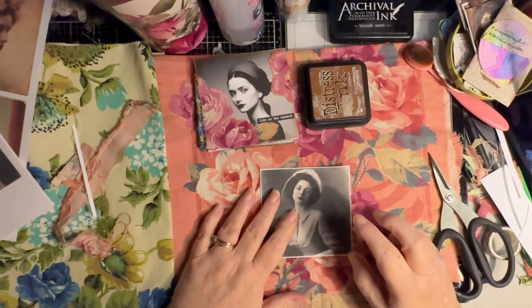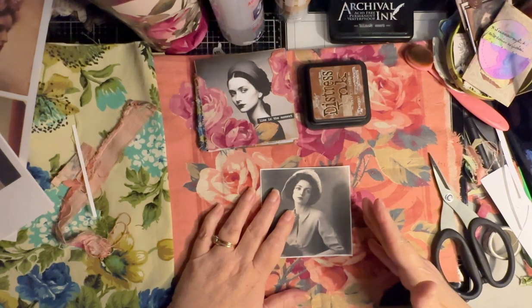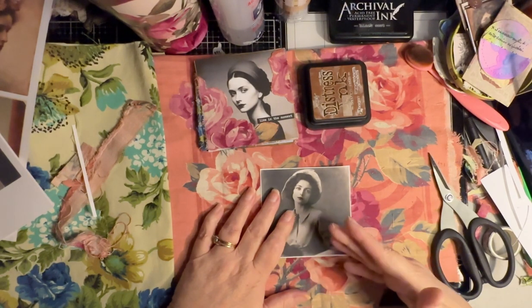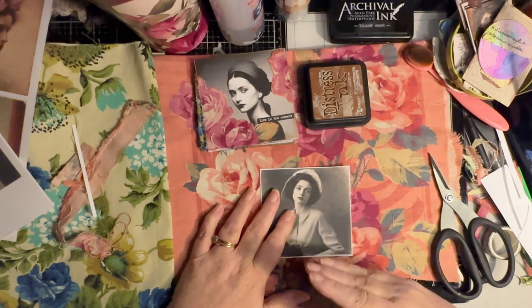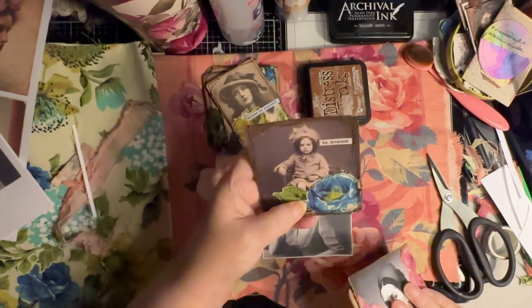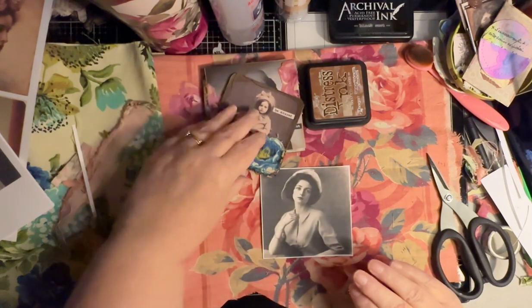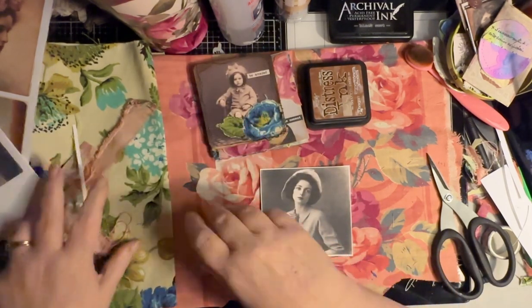There's another color that sometimes we see, and that's called sepia. It is a darker, like black and white, but more of a brown. And it makes beautiful images as well.